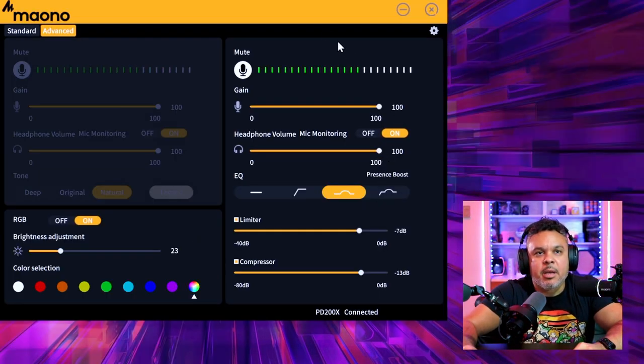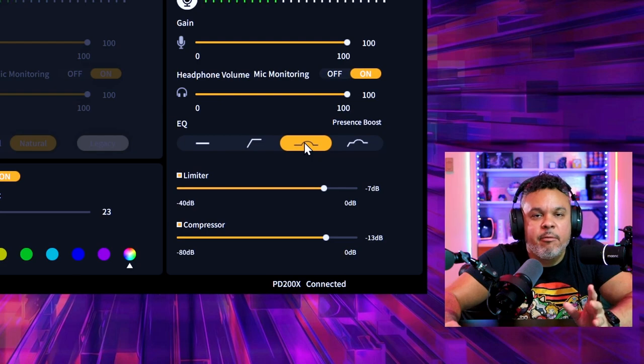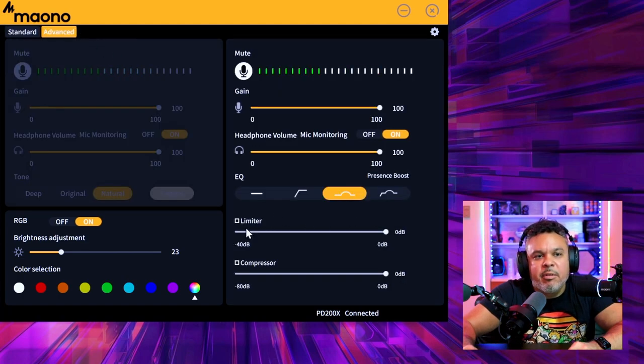The only gripe with this software is that it doesn't make too much of a difference for an already good-sounding microphone. The Mono itself sounds fantastic, and the software tweak only ever so slightly boosts the quality. Do you want to run this software every time you game or podcast? The other thing I didn't like: switching from advanced to standard and back resets your limiter settings to the original, so you'd have to remember and re-enter your numbers.